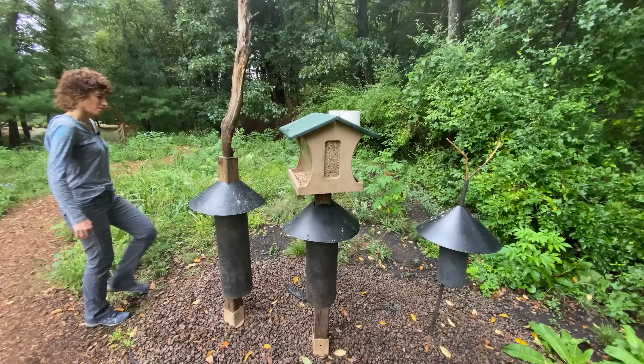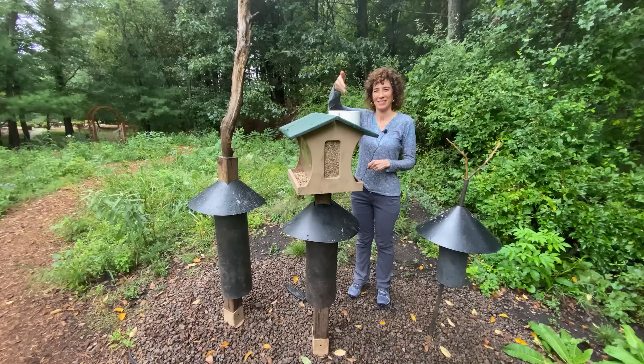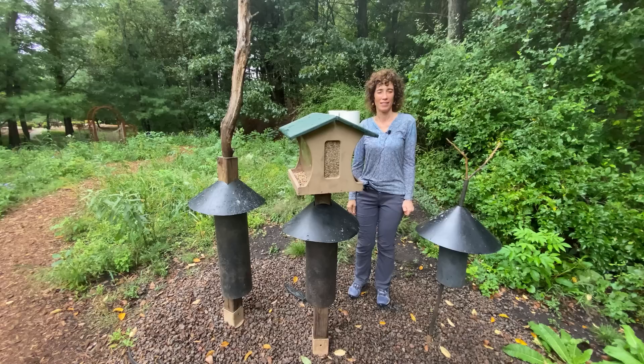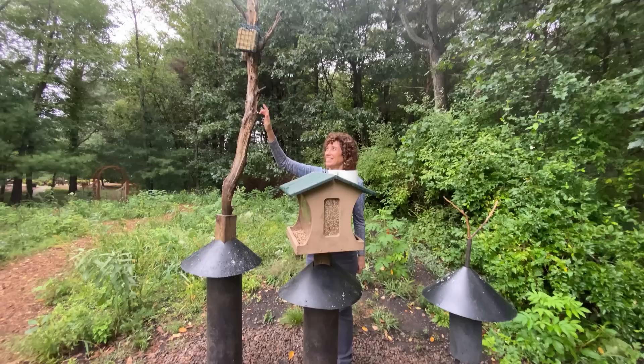Here's our feeding station — it's basically three elements. First, we have our main feeder, filled with hulled sunflower seeds. It also has two places on top to put mealworms and a special suet mix that we make — we'll put a link to that recipe in the description. Off to the viewer's left is the woodpecker perch, where the woodpeckers come in and eat suet cakes.